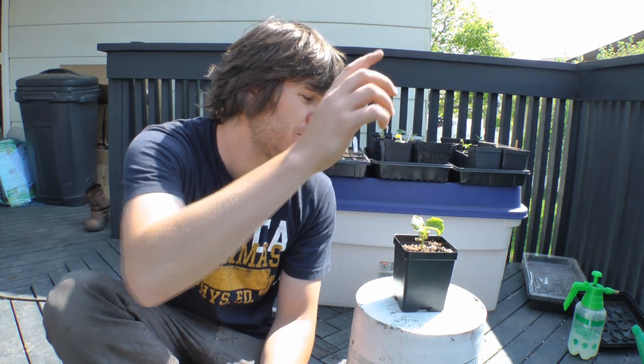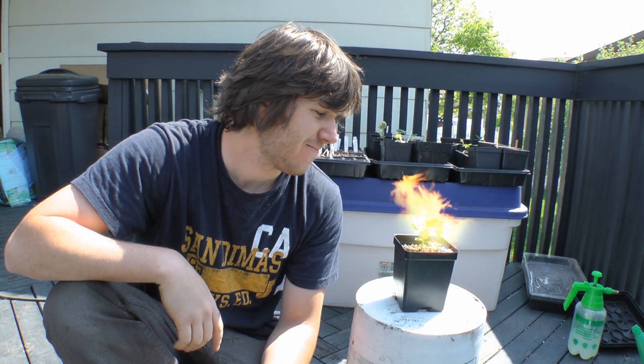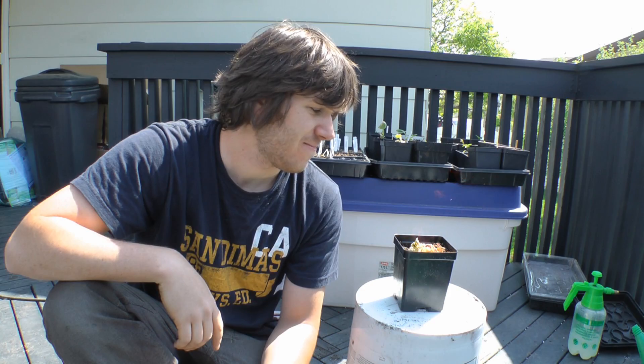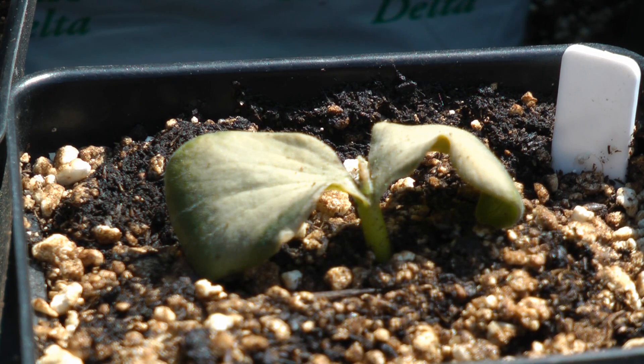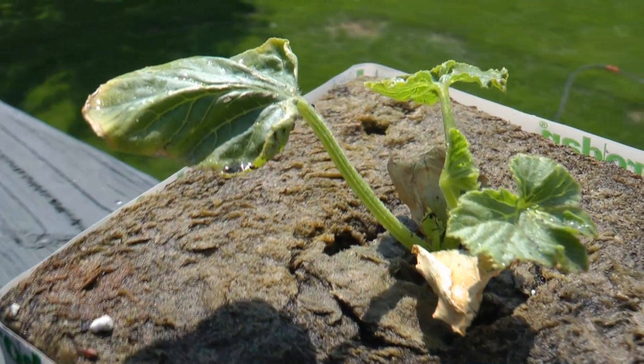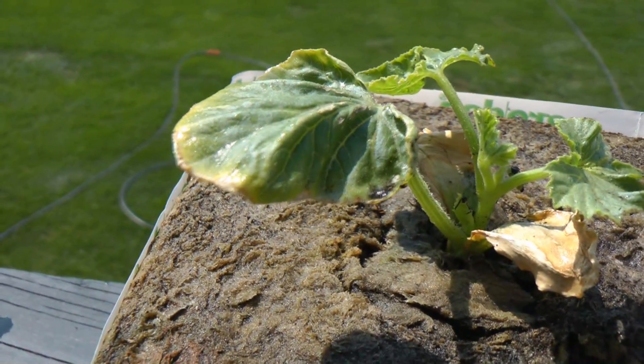Lately it seems my green thumb has turned into a black thumb of death. Over the last couple of days I had a few plants die on me — I thought the risk of frost was gone, but I was wrong. I lost a few plants including those backup Atlantic Giants I had growing. Even so, that genetically superior giant pumpkin that was growing outside with the backups is still alive and pushing out new leaves, so I think it's on its way to recovering.